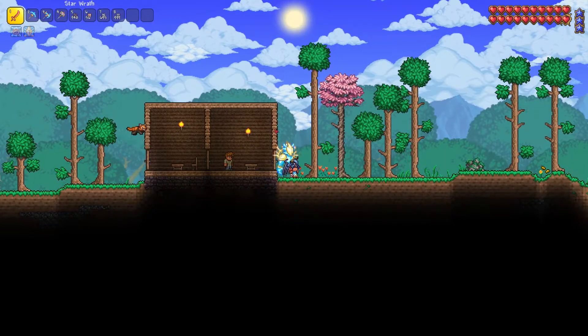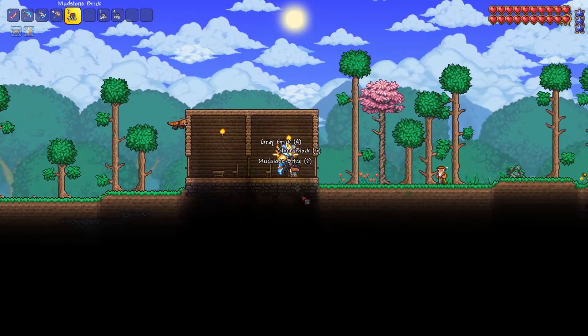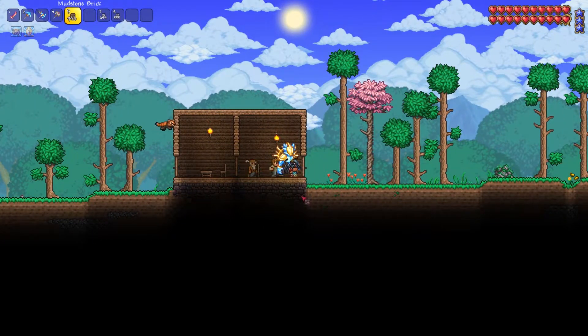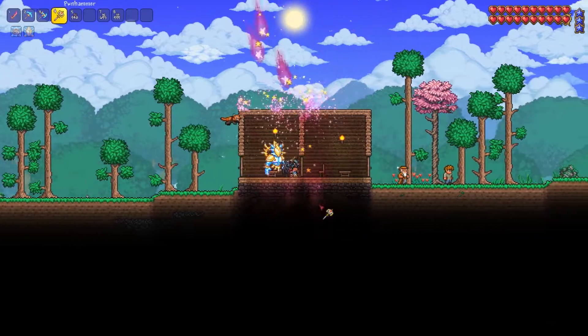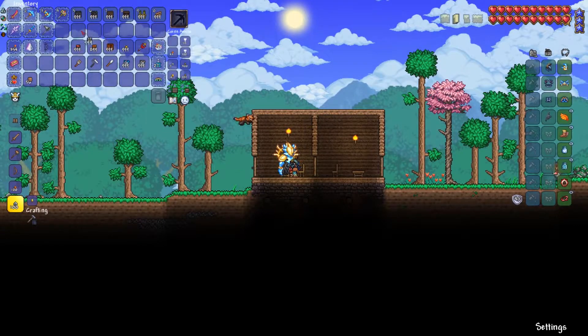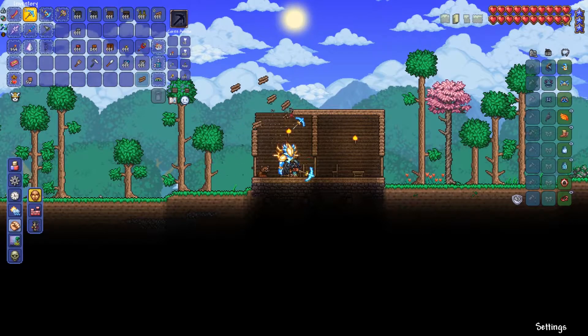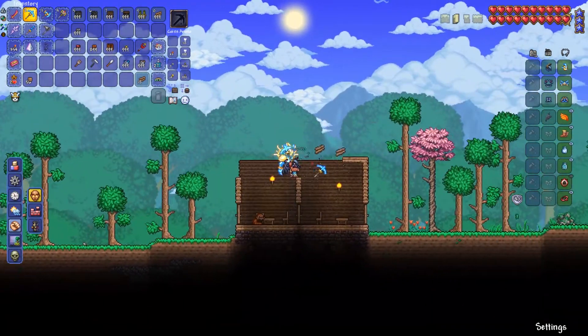Starting off right off the bat, we're putting in a false bottom or a foundation for the house. Because you see this everywhere and you gotta have one. If you're going to make a house better, it's got to have that first. You always start bottom up, so we're starting with the foundation, and then from there we're going to move on to the walls and the roof.